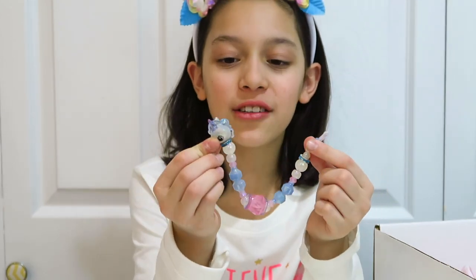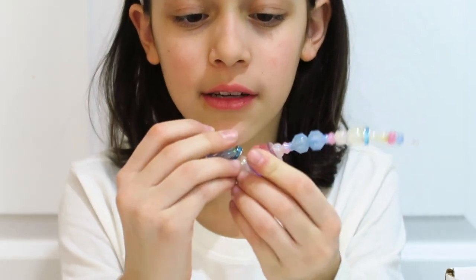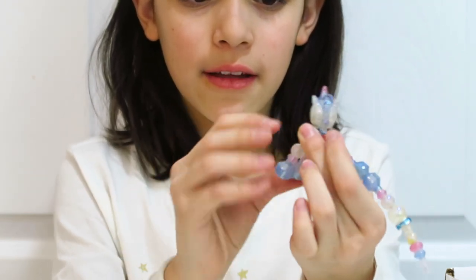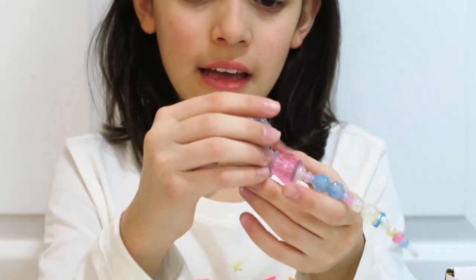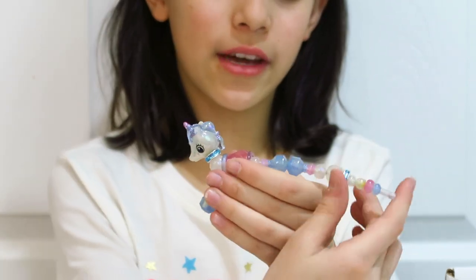Now I'm going to show you how to transform it back into a pet. You get the pearl and the big diamonds, put them together, and then twist the legs — twist the legs. You already have the front done, and now you're going to do the same thing with the other side.